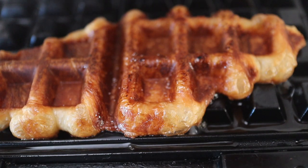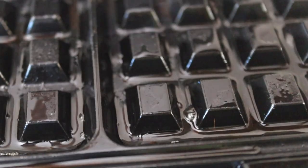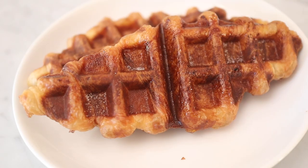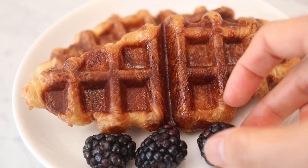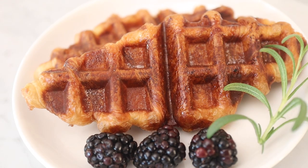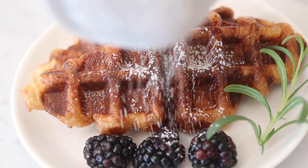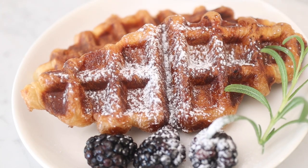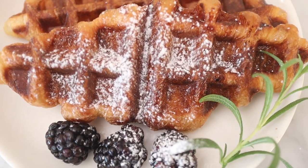It doesn't look a whole lot different, but it's going to taste a lot sweeter. When you add the sugar it kind of reminds me of those kouign-amann pastries, though this one is not quite as sweet. You can plate it and add some fresh fruit, a little sprig of thyme, and some powdered sugar to make it look pretty. When I had this in the cafe they served it with a little pitcher of maple syrup or honey, or you can just eat it plain — I think it tastes fine plain as well.